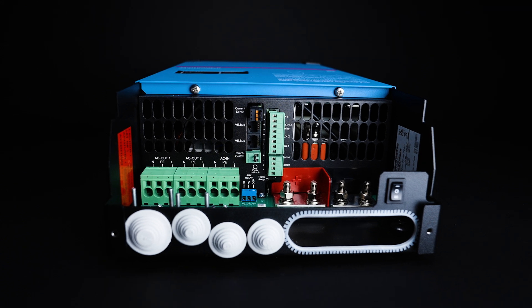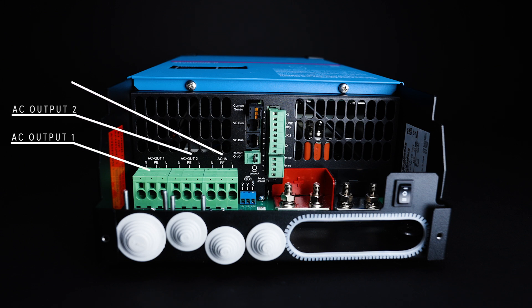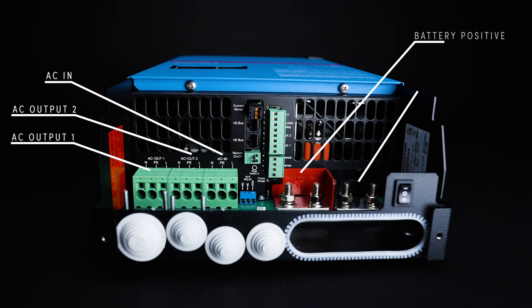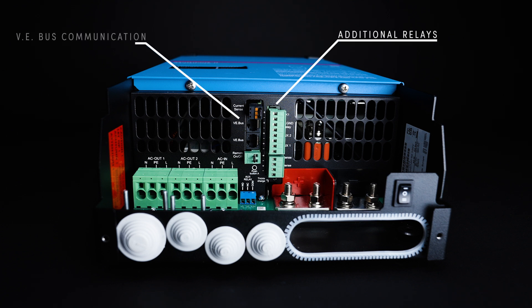Once the cover plate is removed, from left to right you'll see AC output 1, AC output 2, AC in, battery positive, battery negative. In between these connections you'll see a variety of different relays that can be used for additional applications. You'll also see the VE bus communication ports. These are used to communicate with a GX device or other components in the system such as a BMS.